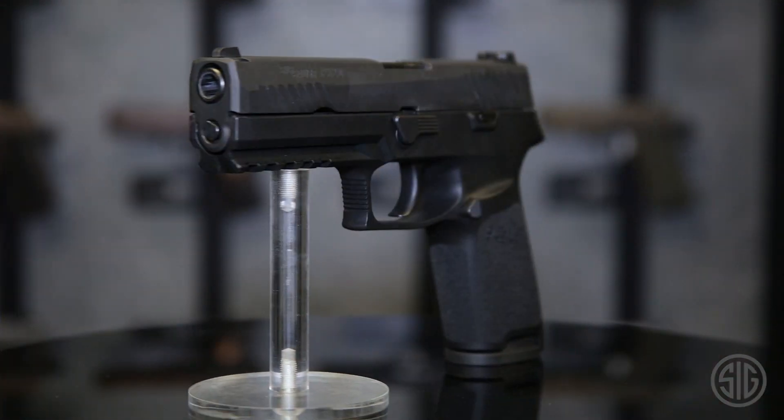Hey, I'm Phil Strader with Sig Sauer. You've probably heard the term 'innovative' a lot in the handgun industry, but I have a firearm here that defines that term. We're going to go over right now the Sig Sauer P320.